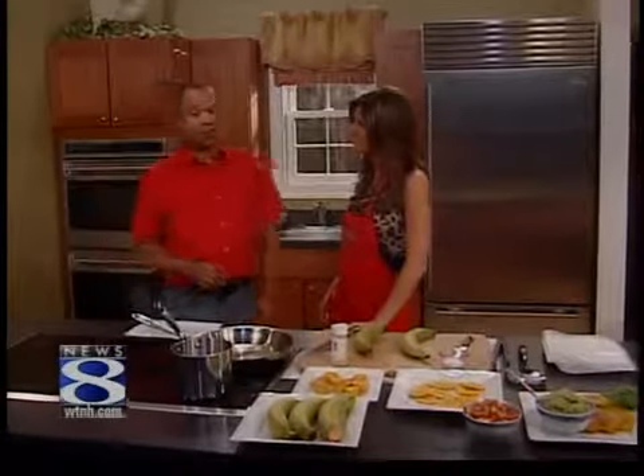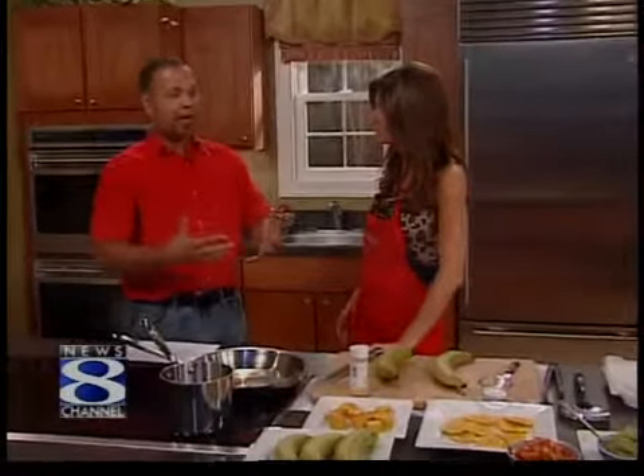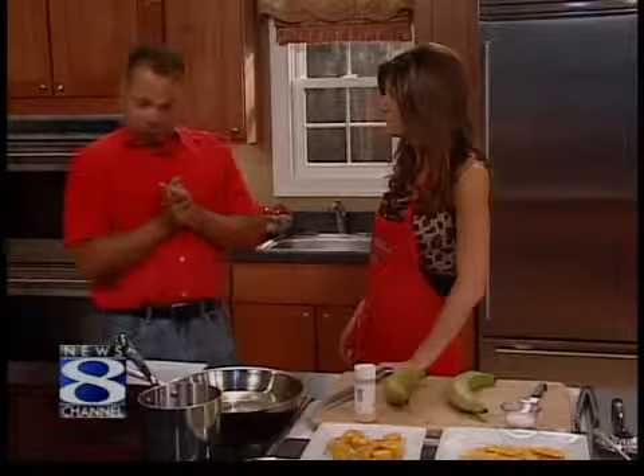What are we making? We are going to be making tostones. Tostones is a green plantain that is deep fried. Deep fried. But I have my little twist on it, and you'll see what it is. Are you going to tell me now? Absolutely.